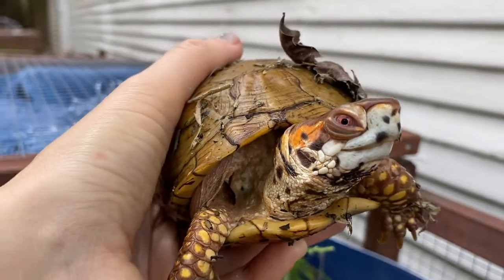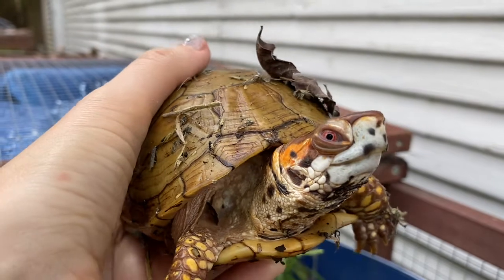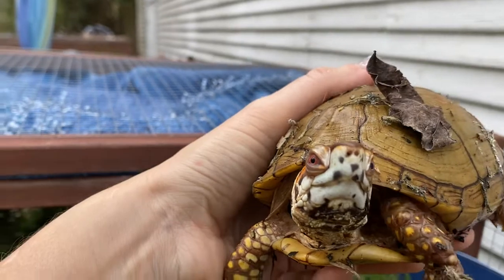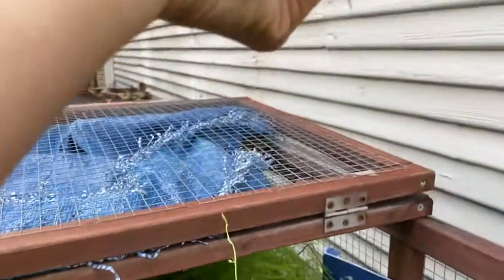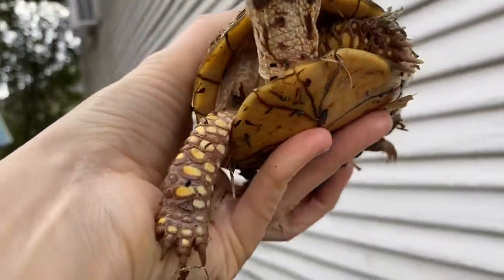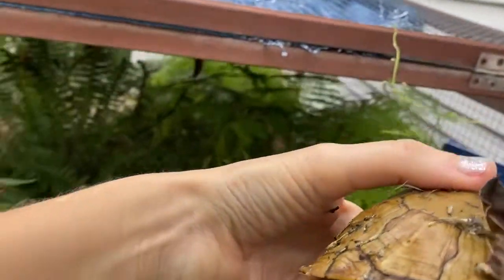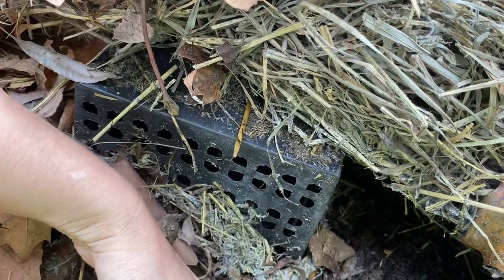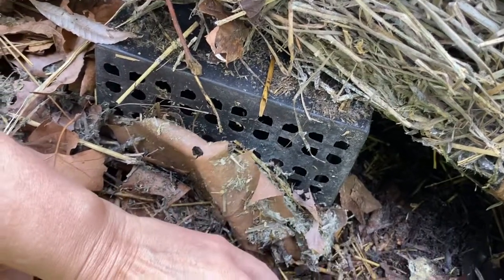Very, very healthy. There can be a danger of eye infections and shell rot and all kinds of other things, so we just like to take a little look all around the outside and under the hood, so to speak. If everything and everyone looks well, we can go right back into our wonderful little hibernation hide.